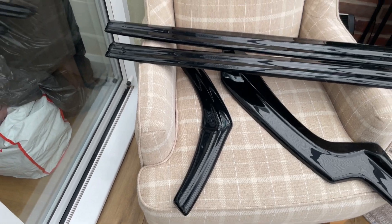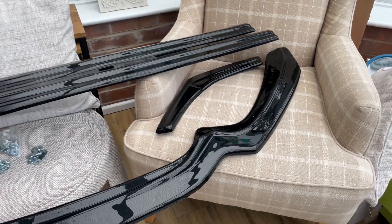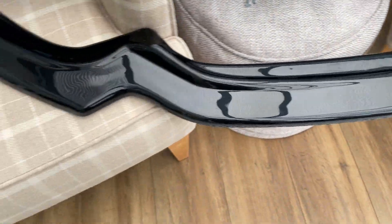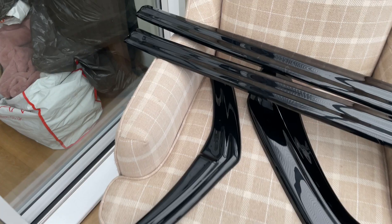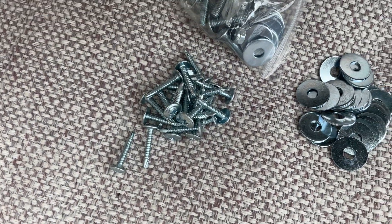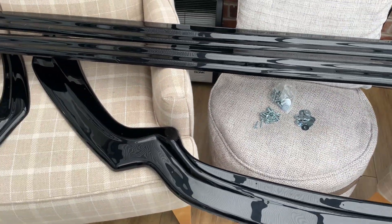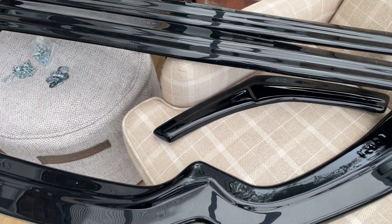I've unboxed it all and got it all laid out here for you in the conservatory slash kids' playroom - I think every room's turning into that at the minute. So we've got the splitter as you can see, the spats - they've got like boomerangs on them - and then you've got two side skirts there. You also get provided with self-tappers, some nuts and bolts, and a few washers to help you fit it. I've checked this kit - there's no scratches to it.